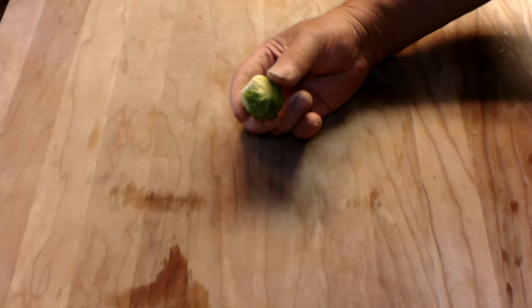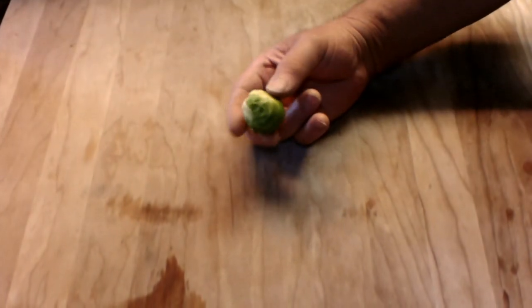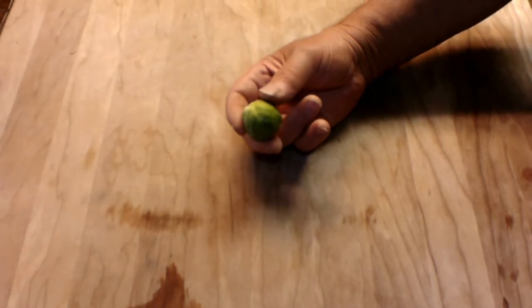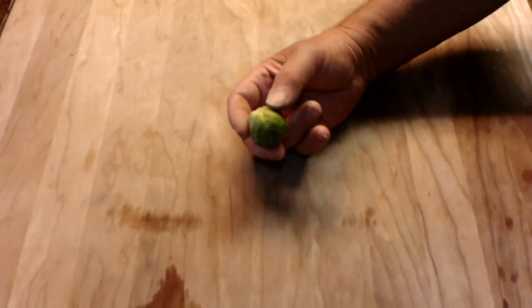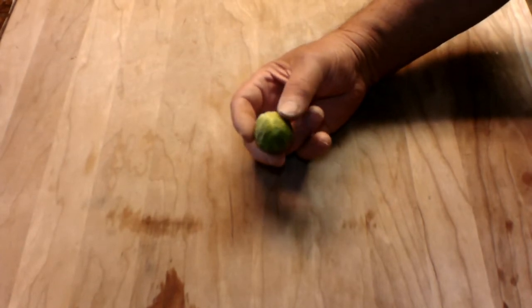Do you think they are called Brussels sprouts because they come from Brussels? I don't know. When I was in Brussels, I had a dish of Brussels sprouts and a Belgian beer. My God, I had gas for a week.